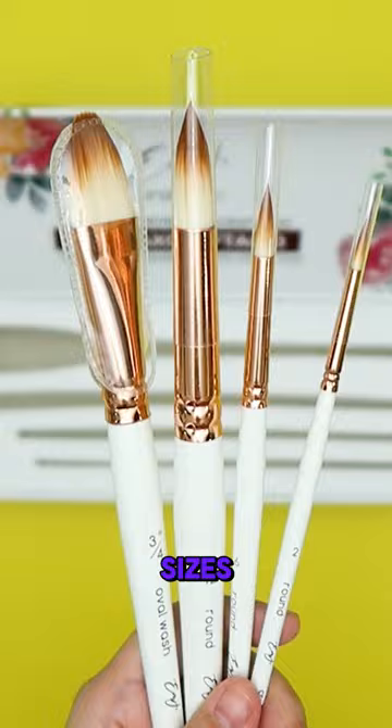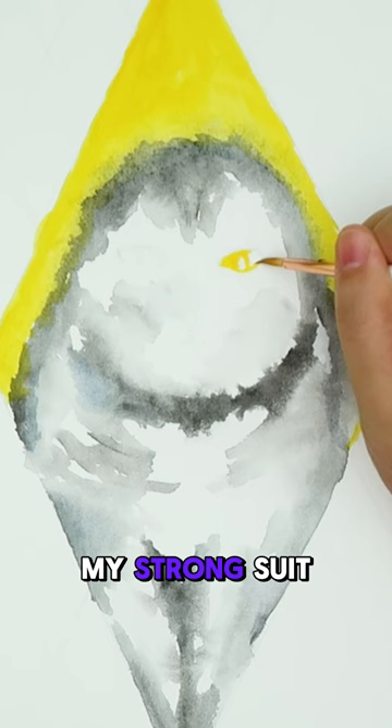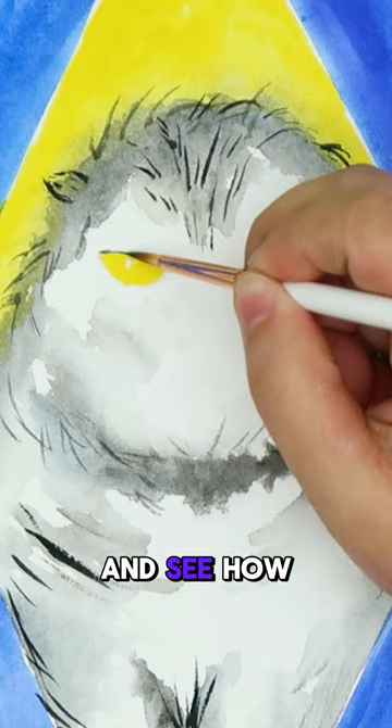Honestly, I'm feeling a bit nervous because painting animals isn't my strong suit. It's definitely one of my weaknesses, but I'll just try to enjoy the process and see how it turns out.